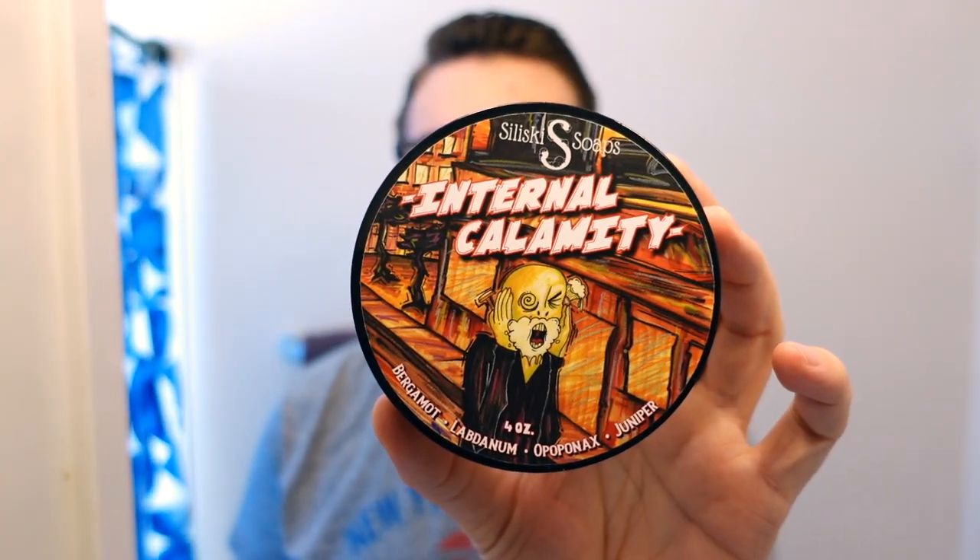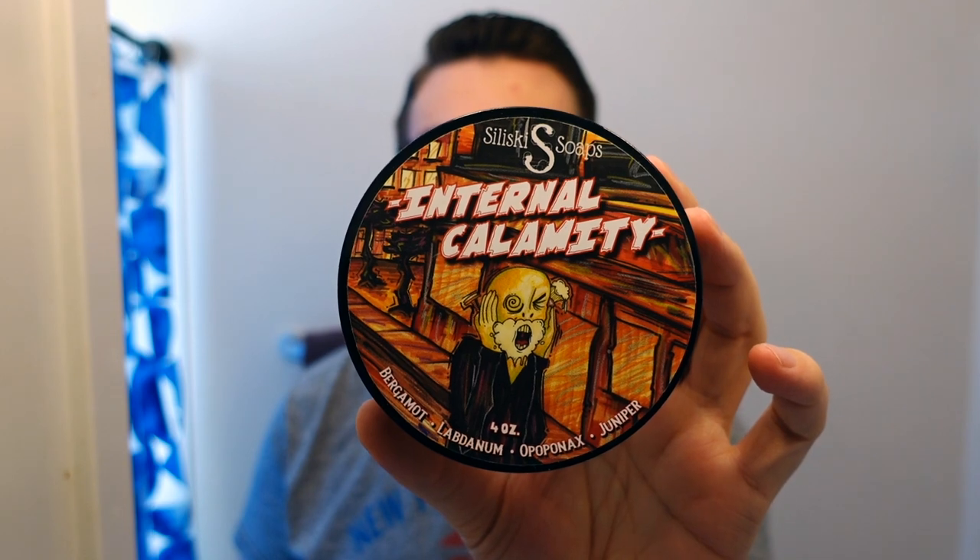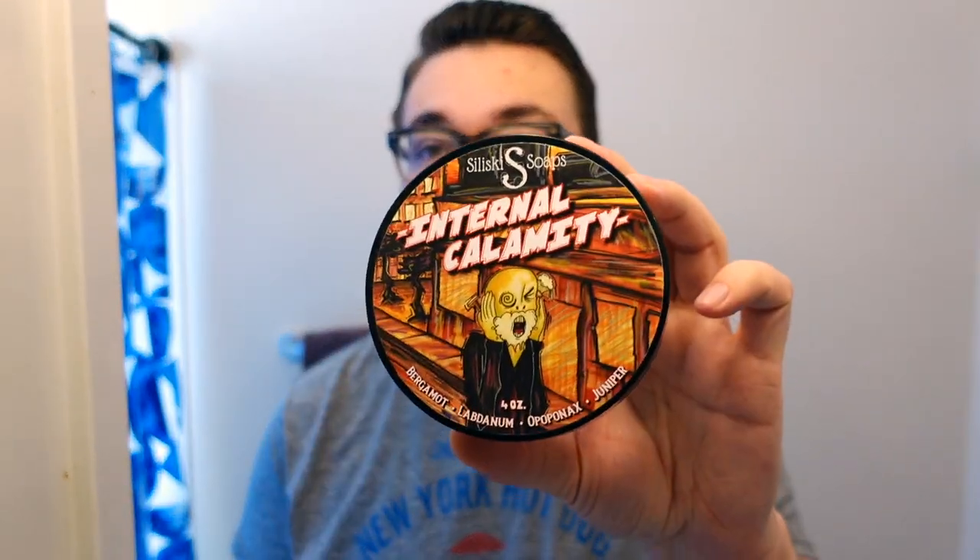The soap is Internal Calamity from Salisky Soaps — a really cool label. Salisky is one of those people who isn't really making shaving products anymore; he still does a wholesale body soap business but he's not in the shaving realm much anymore, which is too bad. This was one of the last things he released, along with another soap called Incense, and a lot of us felt these were his magnum opus. He got off on the wrong foot early on but ended up making something really great. His soaps were always totally vegan.